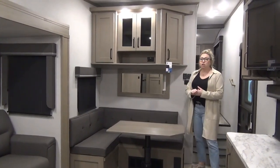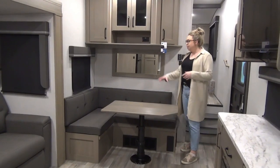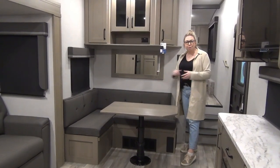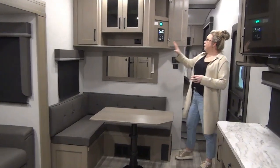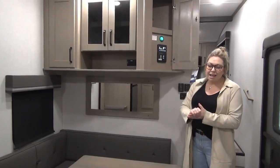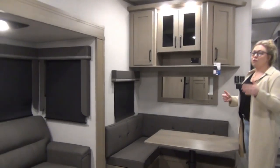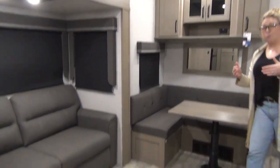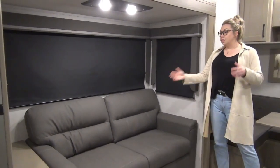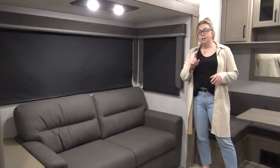We are inside the 2023 Reflection 150 series 270BN. BN stands for breakfast nook — this is your dining room table, which does pop down to be a sleeping space, good for a small grandchild. Right up here is your control panel, and it comes with Compass Connect, so you can add the app to your phone to utilize the slide, awning, lights, and more. The 2023 Reflections have been totally revamped with really nice light wood and darker furniture. This model is optioned with the tri-fold sofa, giving you another sleeping space. You can also get theater seats — ask us about that.